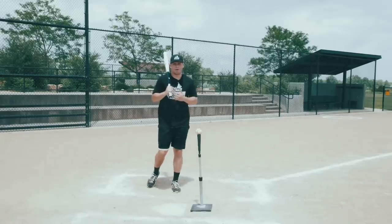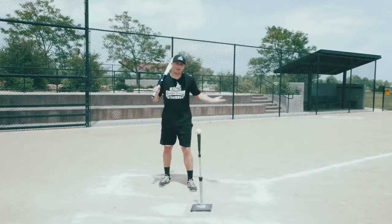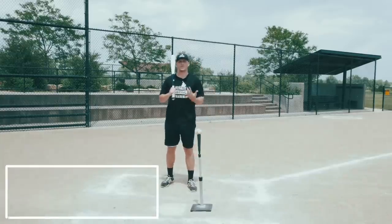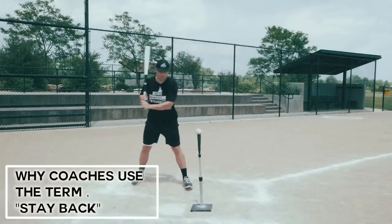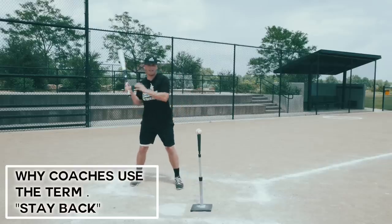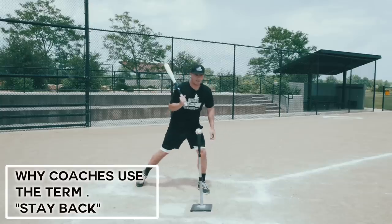As a hitter, you've probably heard coaches tell you to stay back for the longest time, ever since you were a really young player. We all hear it at some point, but why do coaches use the term 'stay back'? Well, they use it because they see a hitter letting everything get out over their front foot like this.